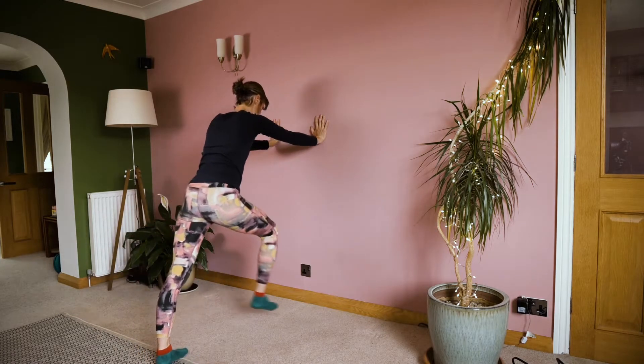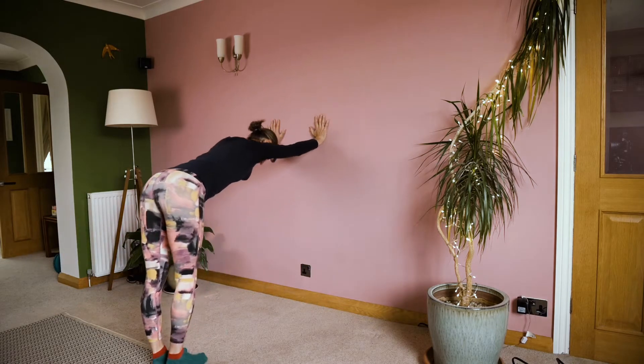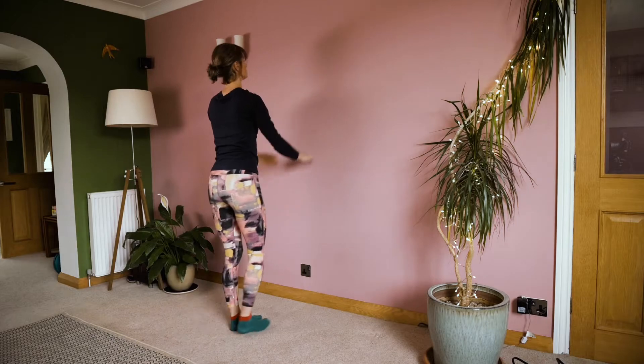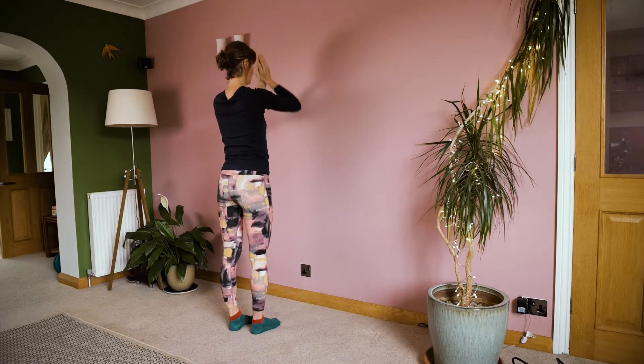Inhale, right toes forwards — lunge forwards there. Exhale, stepping back. Inhale, halfway. Push the hands away from the wall. Inhale, the arms up. Exhale, hands to heart.